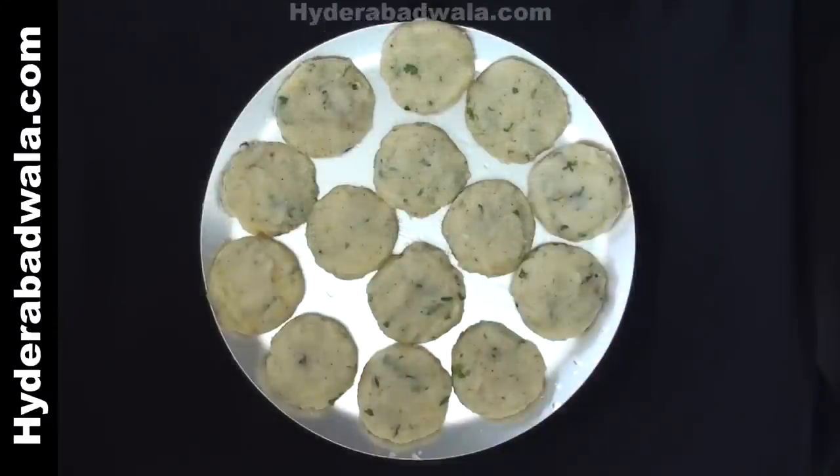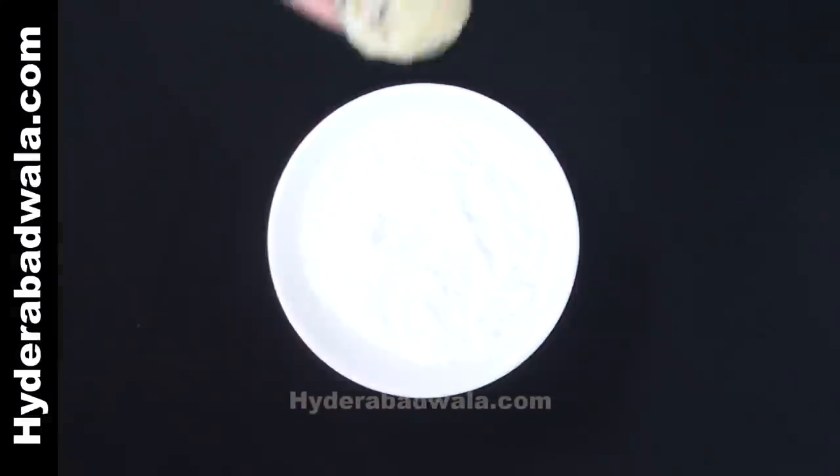Mold them into cutlets and keep them aside. Coat these cutlets with corn flour.